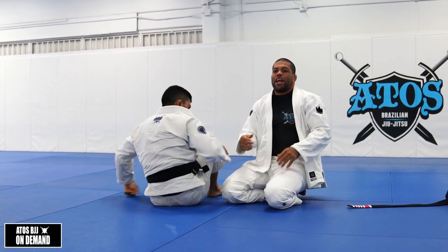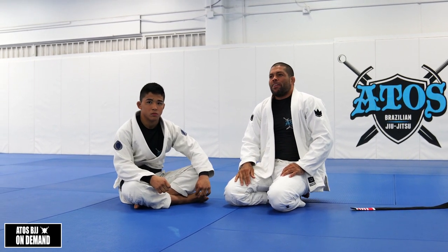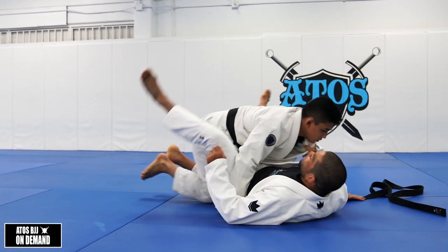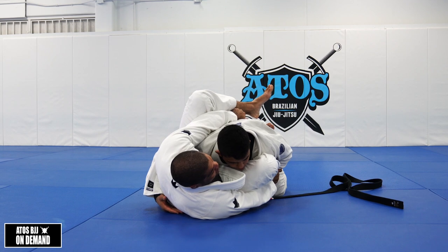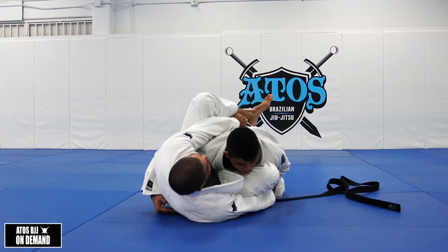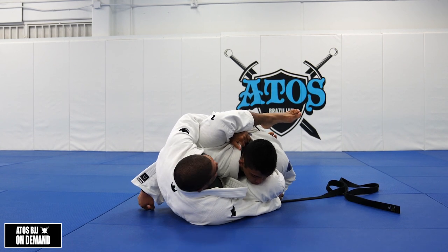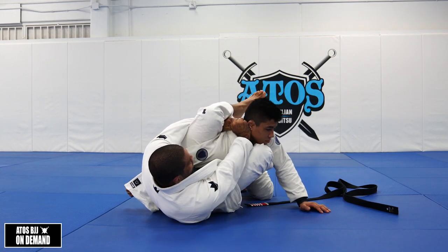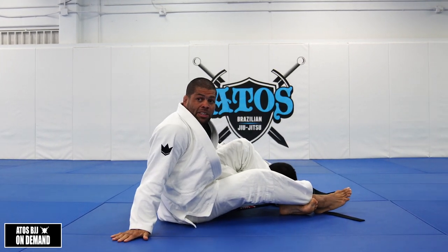If you can't get the triangle — your leg gets stuck, you can't pass — go for the omoplata. There's a great way to set up the omoplata here. Let go of the belt quickly and pass the arm under your leg, then grab the lapel here. If they try to posture, it's so hard for them. Now I can start framing, pushing the neck and head, bring the knee here, and start the omoplata like this.